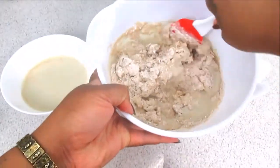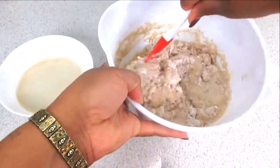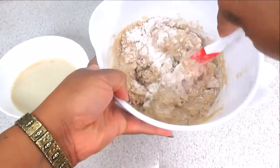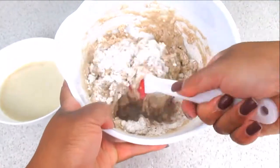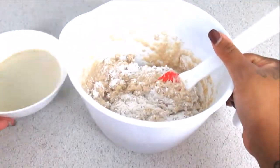You're going to see me do a folding technique, and then near the end I'll start to mix it a bit more. Remember, this is sped up, so I was taking my time.